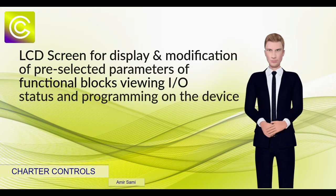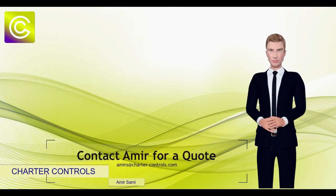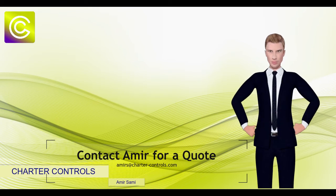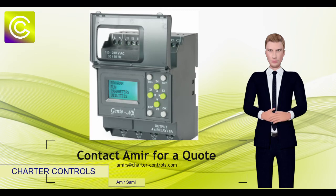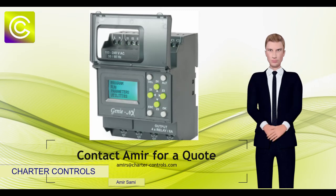counting, timing, complex math operations, and communications with other intelligent devices. The Genie NX Relay has a compact design, flexible configuration, and powerful instruction sets, making it a great solution for controlling a wide variety of applications.